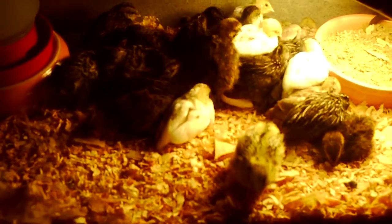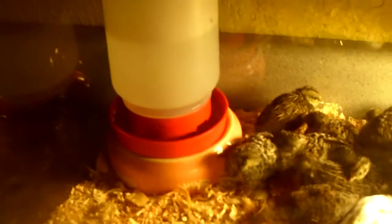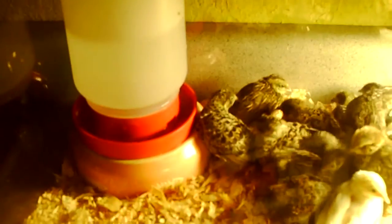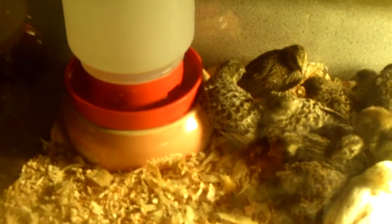So I just wanted to do a quick video on the little guys. I just put in some fresh water. I don't tend to fill this all the way up because if I do, sometimes when it gets too hot in here, it starts to kind of push water through and overflows a little bit and gets too moist in here. You can see a little moisture there.